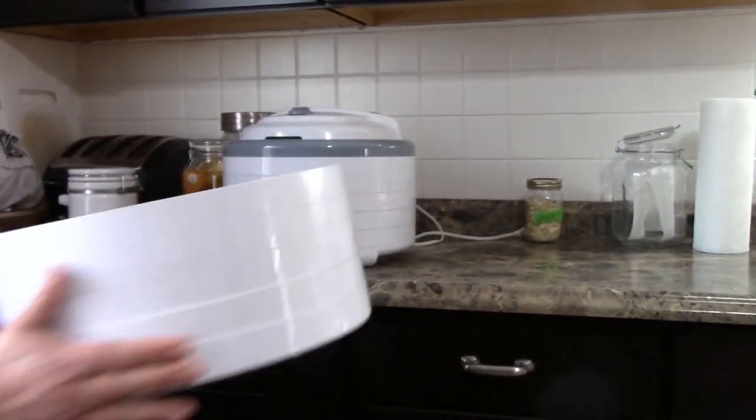I want to get 10 more trays so I can run both machines fully loaded. It can handle it, and with the gardens my husband puts in, the produce I'm canning with three canners, and dehydrating with 10 trays — I need 20. So there will be that purchase. What can you dehydrate? What can't we dehydrate?